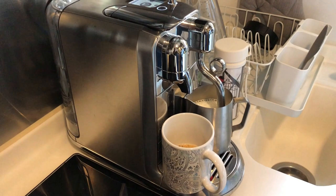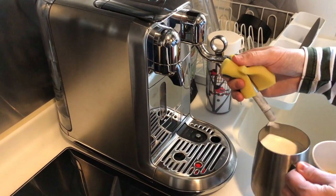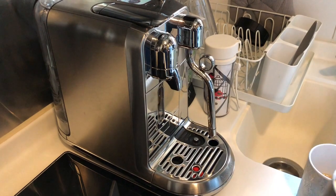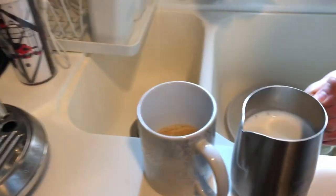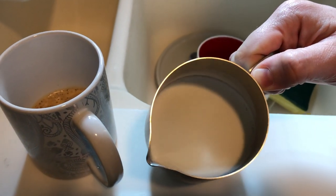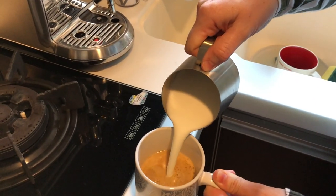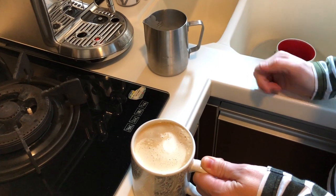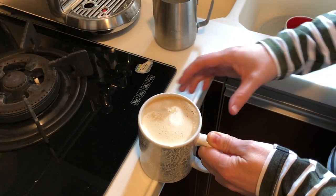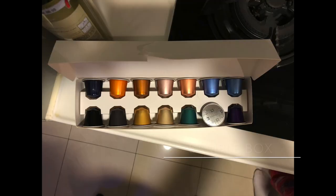Normally I'd do the milk first, otherwise the coffee will just sit there and go a little stale. Remove the jug by pulling it out and always wipe the wand — the machine will automatically purge itself to clean out. The quality of the milk texture is very good for an automatic machine. The coffee is not so good today as it's skim milk, which affects the froth. There we are — double-pod latte with hot steamed milk. Not bad at all!